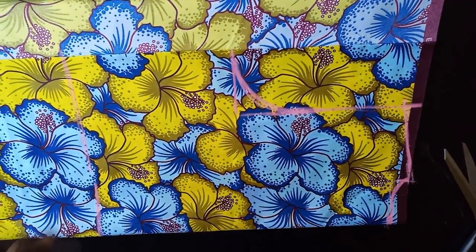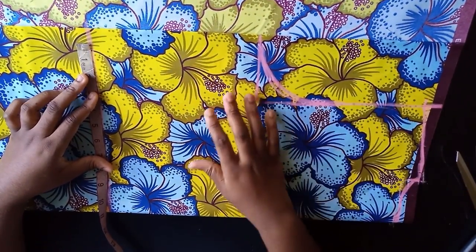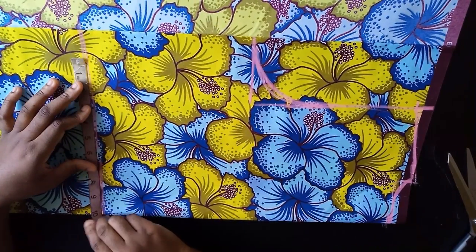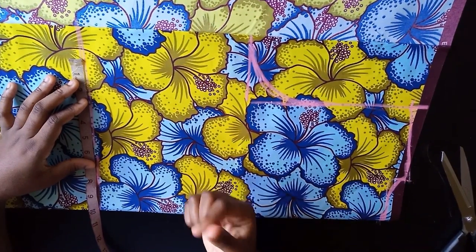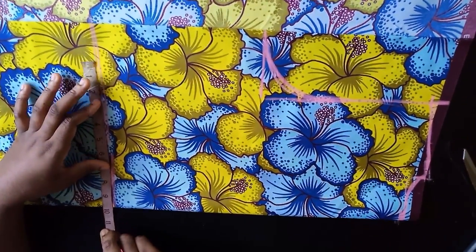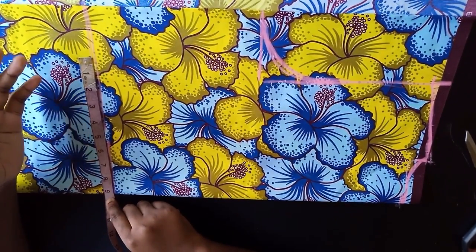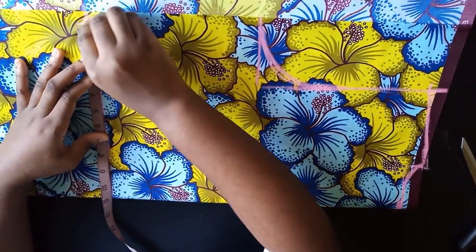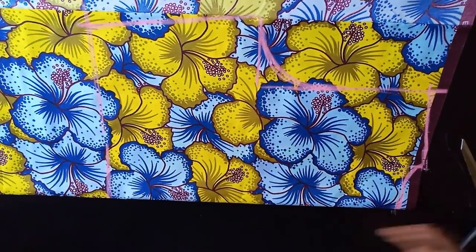Come down to your waist measurement. If you're using a crepe fabric, satin, or silk — light fabrics — you don't have to put in a dart. But if the fabric is strong you'll want to put in your dart. My waist measurement is 36 divided by 4, that's 9, plus 2 extra inches — 1 inch for the dart and 1 inch for the side seam allowance — so that's 11. Mark that and connect the line, then cut it out.